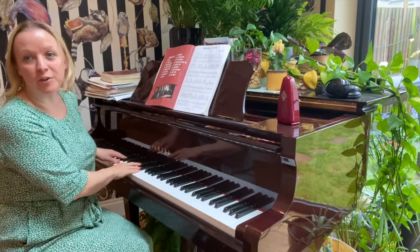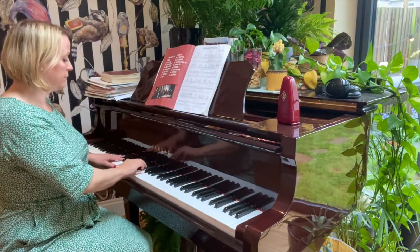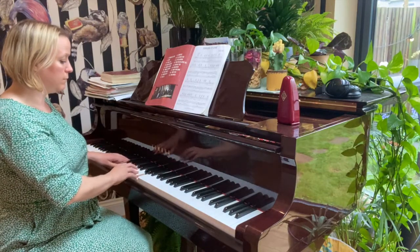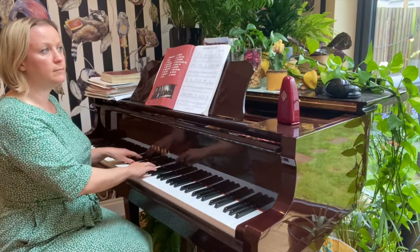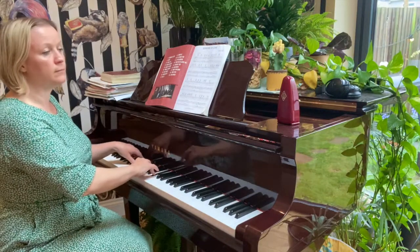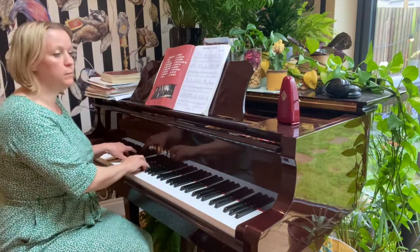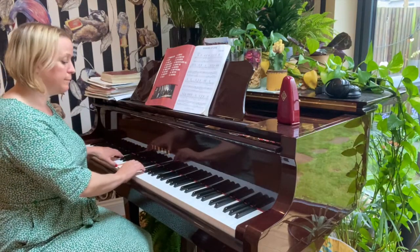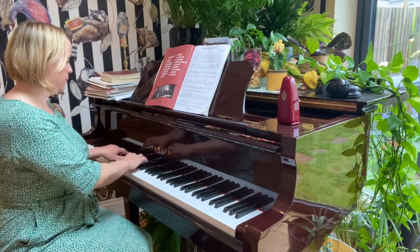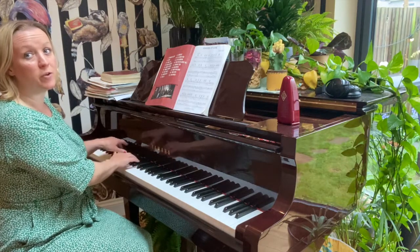Here is the vocal warm-up. We're going to start off on a five-note pattern humming. Now I'm going to go down low — when we go down low, just keep it very gentle and soft.